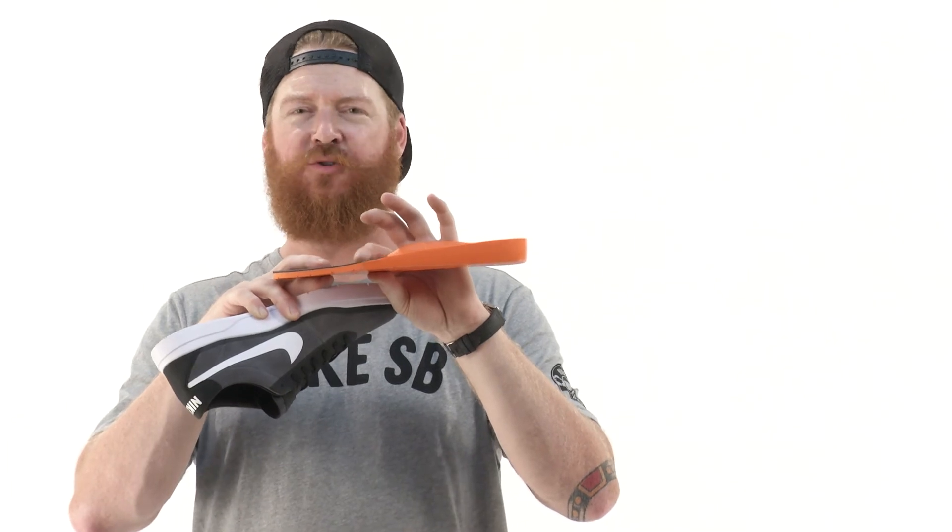The insole thins down toward the toe area. The sole itself has really great ripple style tread but is only about a quarter inch thick, and there are side panels that act as a foot frame, keeping that mid-slash insole intact and in place.